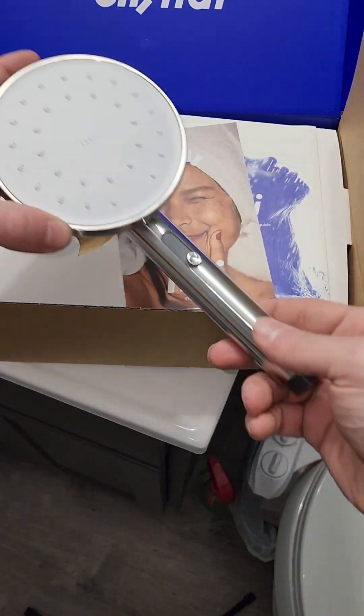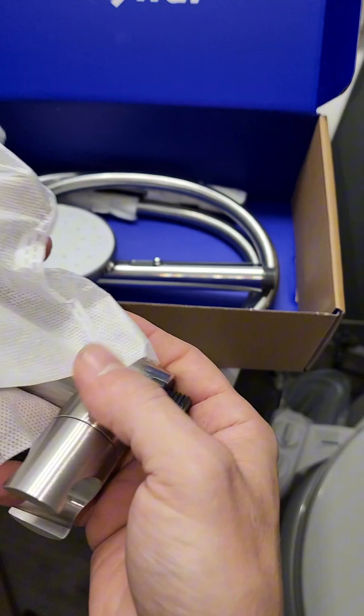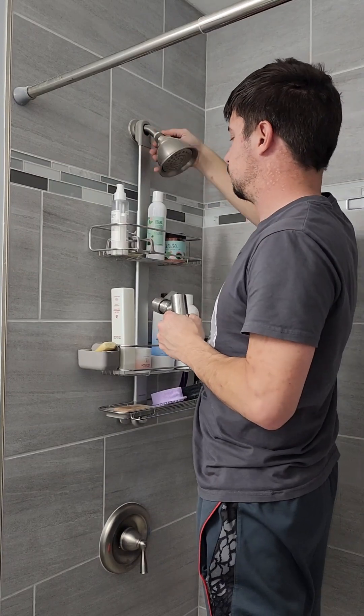Now we're going to get into the shower head part of this and take it out. One thing I've noticed overall is that it's all very solid — this handle has some different settings on it. When I say it's solid, I mean you could knock someone out with that thing.